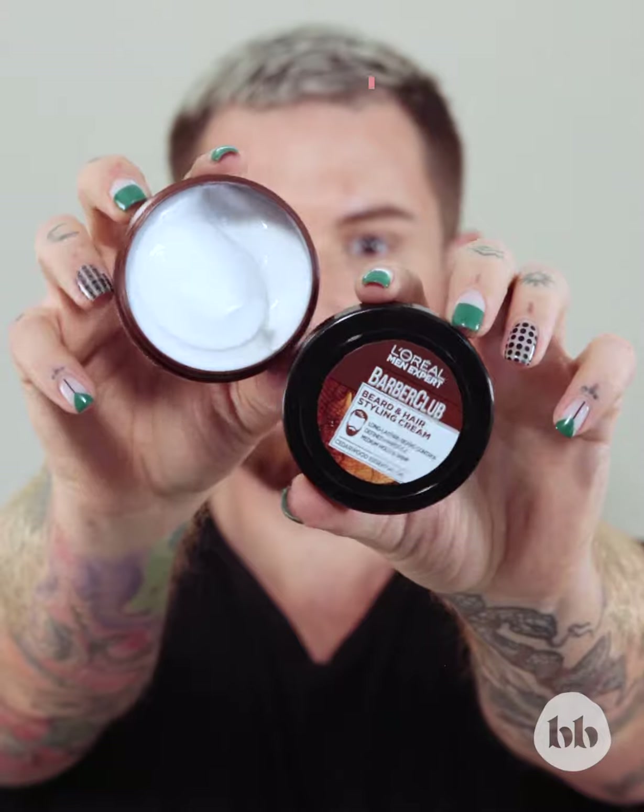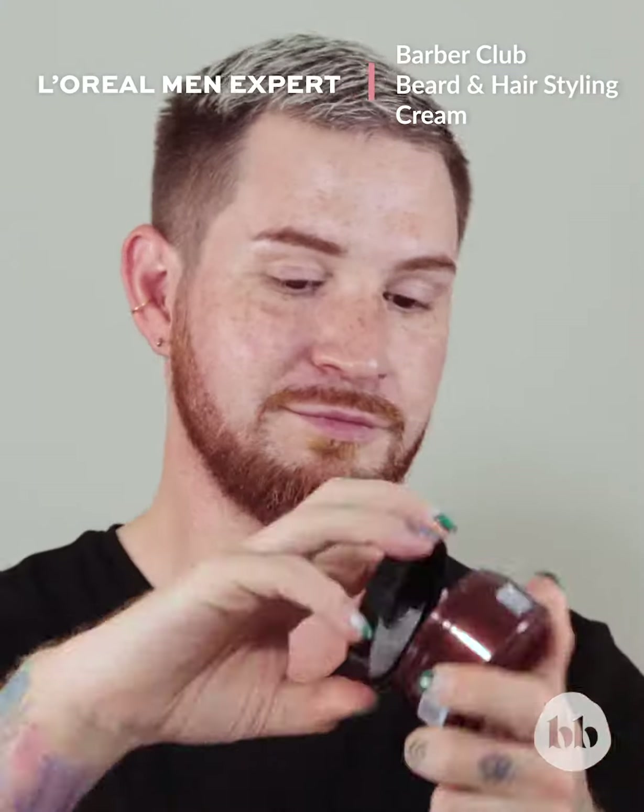Lastly, style your beard and hair with a L'Oreal Men Expert Beard and Hair Styling Cream. It's got a bit of a shine and a medium hold, perfect for the beard and hair.